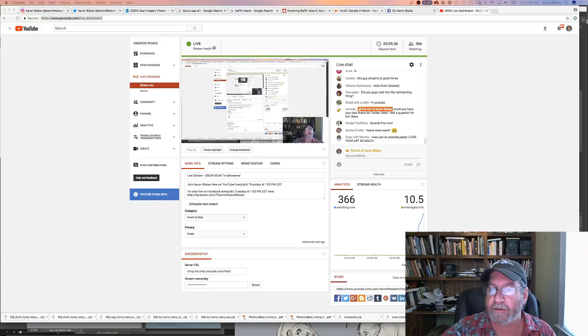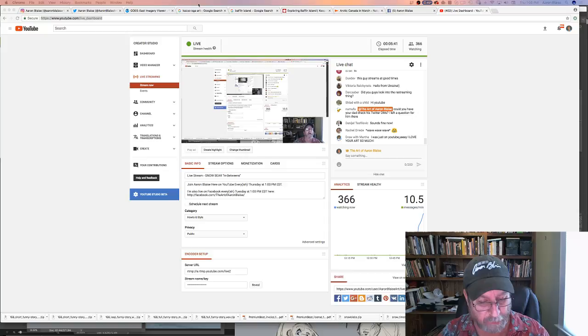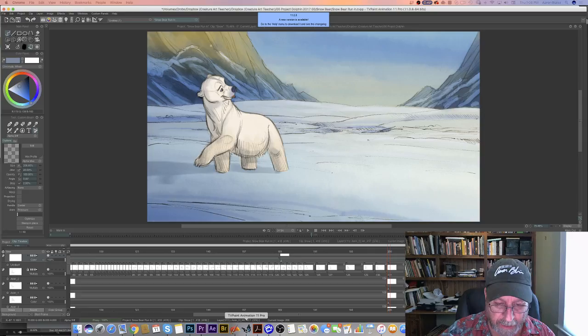Let's jump back to TV Paint. This is the software — I'm going to get this question over and over again. This is TV Paint software that I'm animating in today, and I animate in always. It's a great piece of software, and coming from a hand-drawn paper background it was a very easy transition for me. I've really come to love the software.